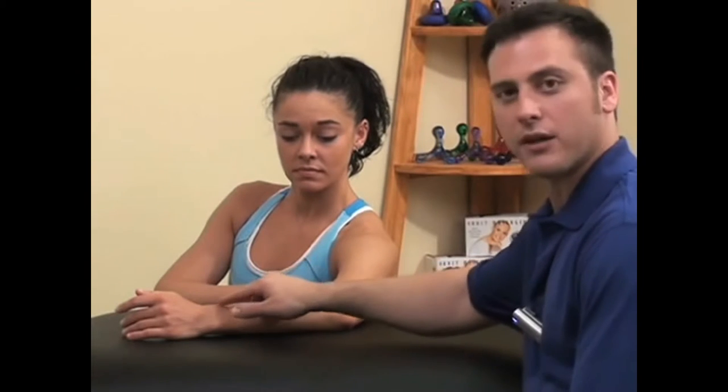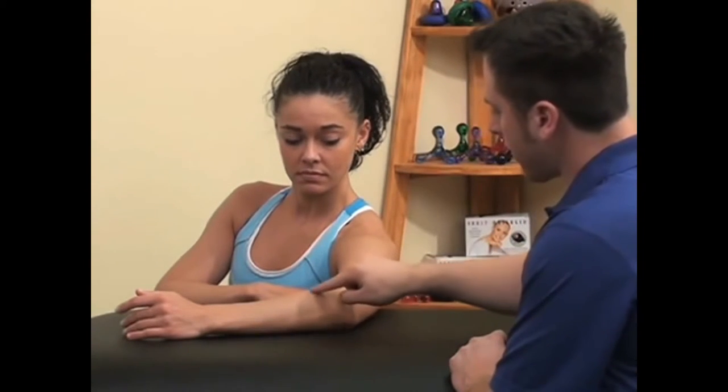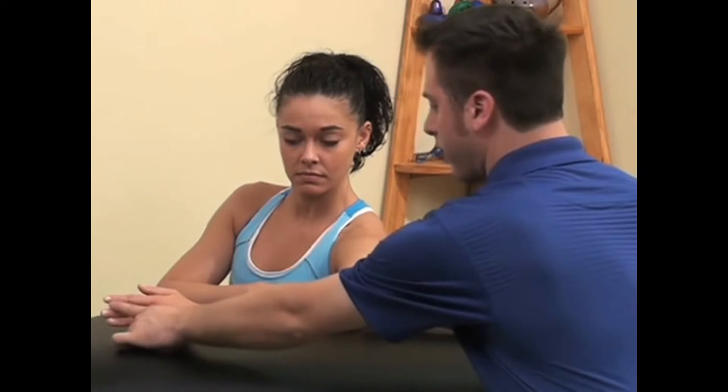The next set of muscles we're going to look at are the extensors of the forearm and the wrist. These muscles are located here near the outside of the elbow and they run all the way down the forearm, then they turn into tendons about halfway down and move into the fingers.